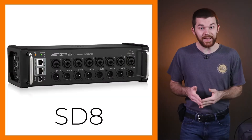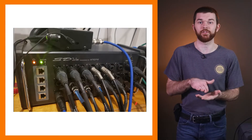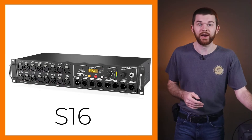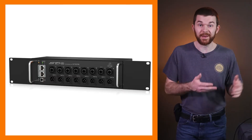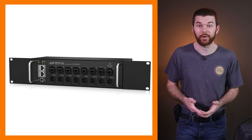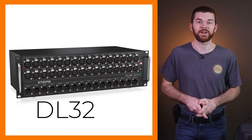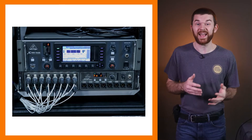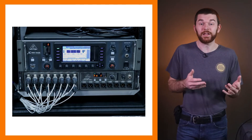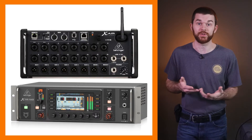There are four boxes available for purchase from Behringer. The SD8 and its big brother the SD16 are designed to sit on the deck of your stage. The S16 and S32 are designed as rack mounted units. Both of these have their purpose and both can technically be rack mounted. Midas also makes the DL16 and DL32 with Midas preamps. As an honorable mention, I often use my X32 rack as a digital stage box. The X32 rack is a fully standalone mixer and can be used as an upgrade from the X-Air series, integrating with other X32 series products.